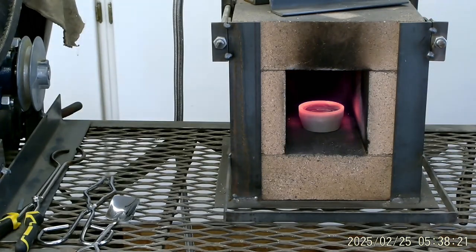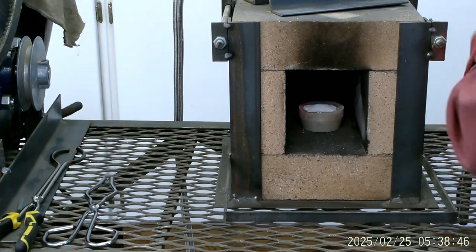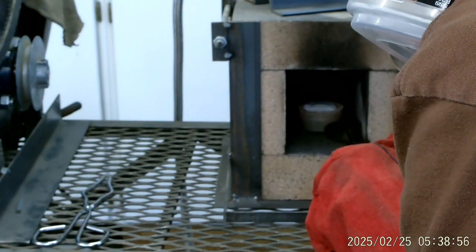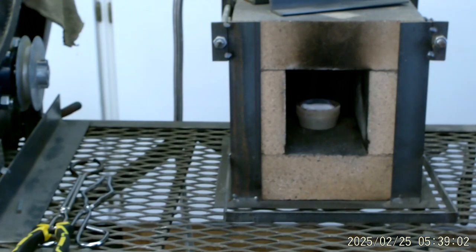We're going to shut her down and try to get a little bit more borax in it. Let that crystallize for a little bit. Push it back just a touch farther. This cupel is cherry red on the back side, so I'm going to slide it back a little bit, and we're going to go again.